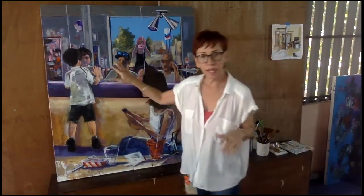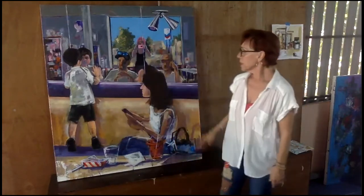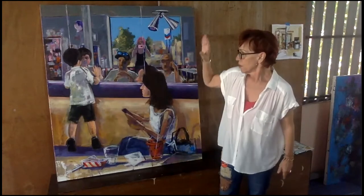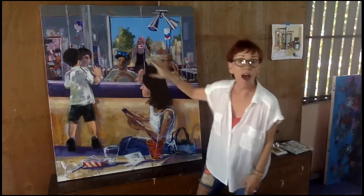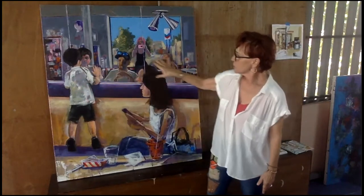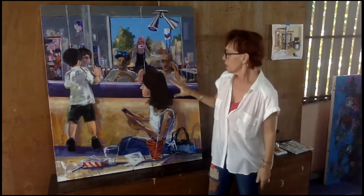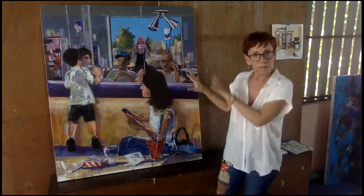This is it, and you get an idea of how big it is based on me. Anyway, this is a portrait, a family portrait of one, two, three, four, five of us. This is my grandson, this is my daughter, my two sons, and that's me in the background taking a picture of the group.